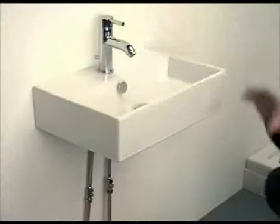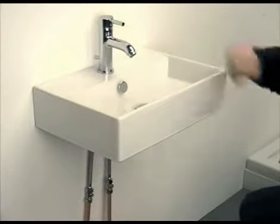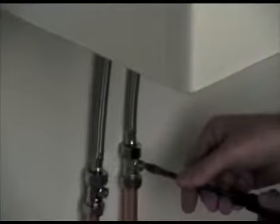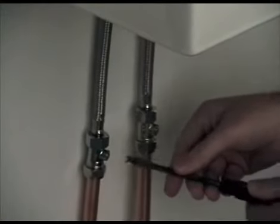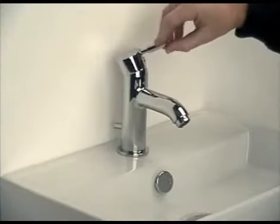We are now going to demonstrate how to change the cartridge. First, it is important to turn the water supply off at the most appropriate point. In this case, it is with the service valves located under the basin. These must be turned off, and then double check there is no water coming out of the product whilst the tap is turned on.